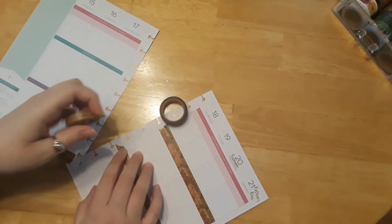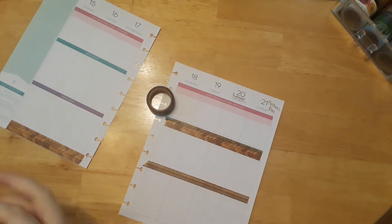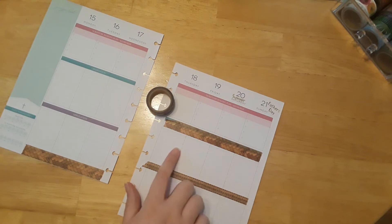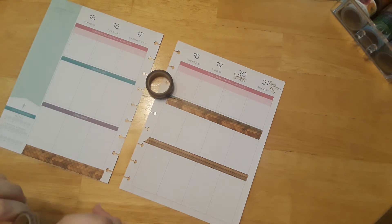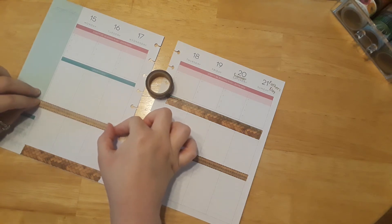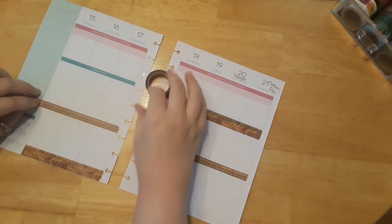I'm not worried about covering up the words here because I use a different method for Bible journaling. I don't tend to follow the little guideline letters that say observation and application for Bible reading. I usually just do my favorite Bible verse in the middle and then if I have any thoughts or remarks I put them in the bottom part. I absolutely love these Bible journaling planners from Happy Planner — they're really awesome.